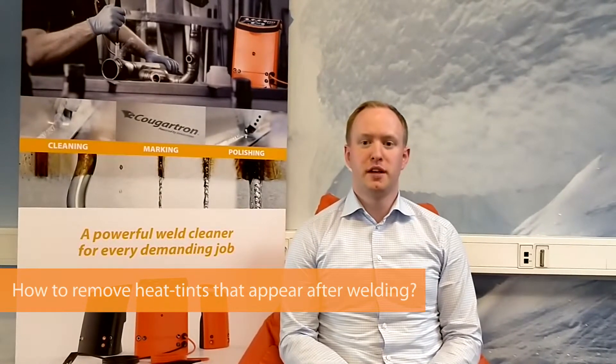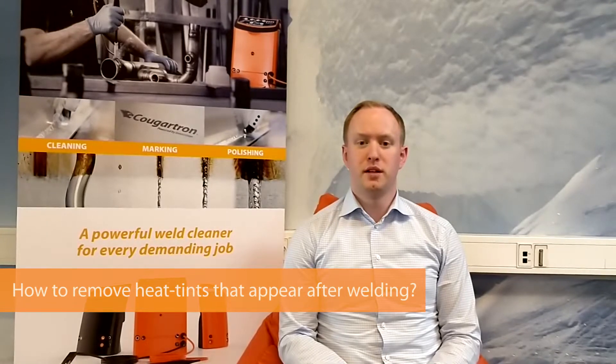Welcome to another episode of Ask Cougatron, where every month we answer one of your questions about weld cleaning. The question for this month is how to remove the heat tint that appears after welding.